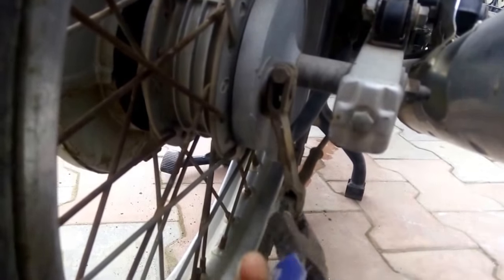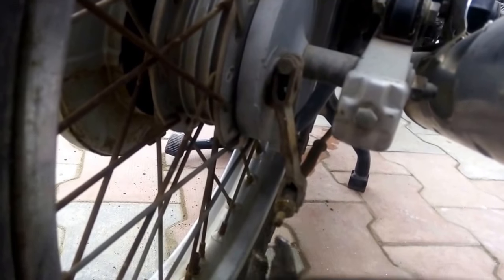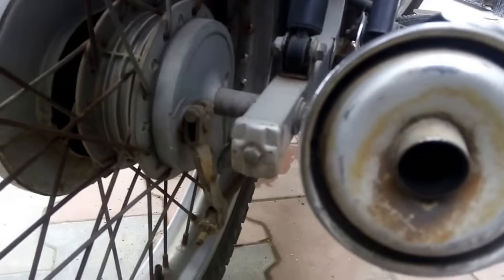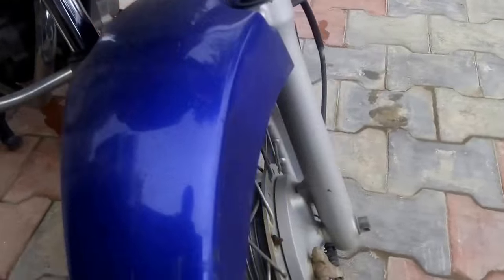Keep checking your back wheel so that it does not get too tight. Tighten up to the extent that you are comfortable. Once it is tightened, go to the front end and check if the front brake is working. If it is working then it's okay, but if the brakes are loose then you can do the same process.